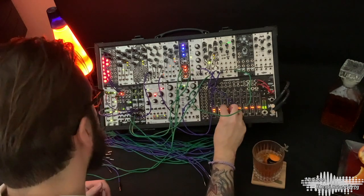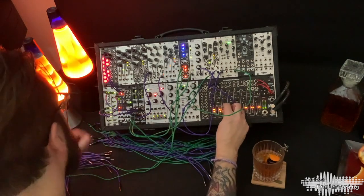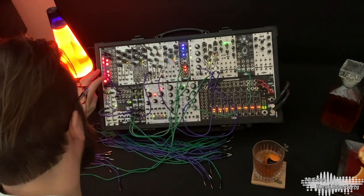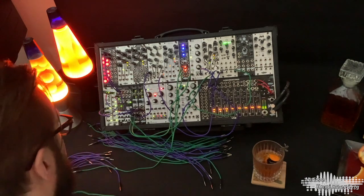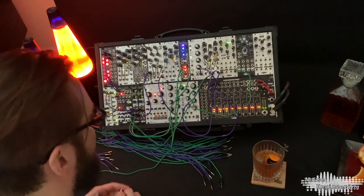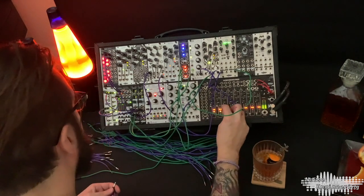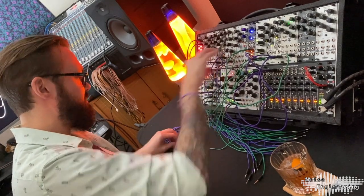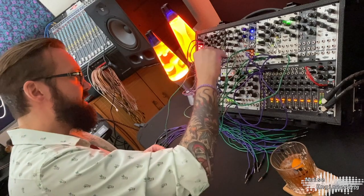Cut that down — hot, slow, hot. And then for the second oscillator, let's go into the Manus, get some smokiness.